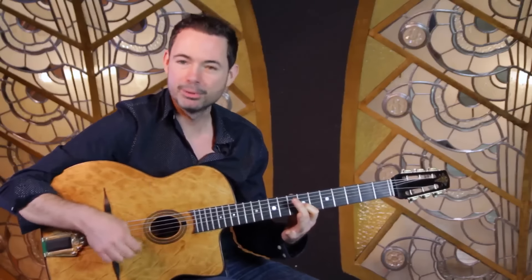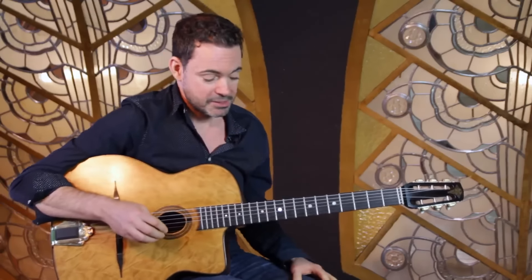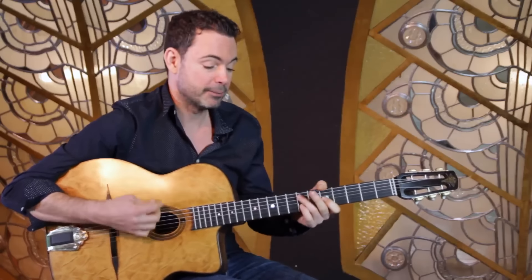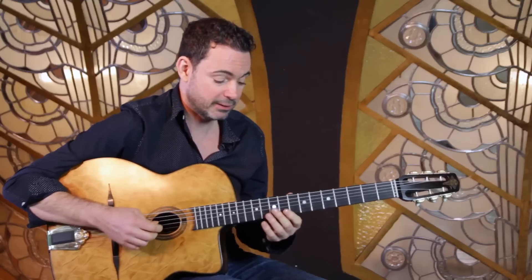So it's pick, pull off. And you can try that with any tune or any lines you're playing. Just to give you a different sound - if I'm playing over Minor Swing using this technique, I would play something like this.